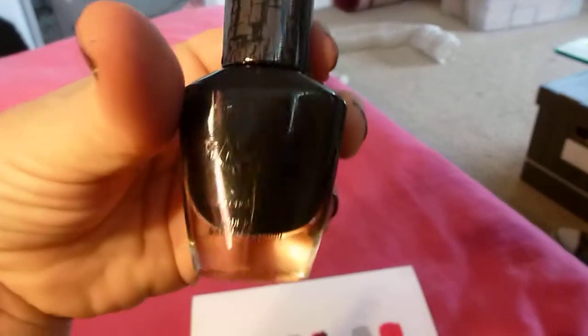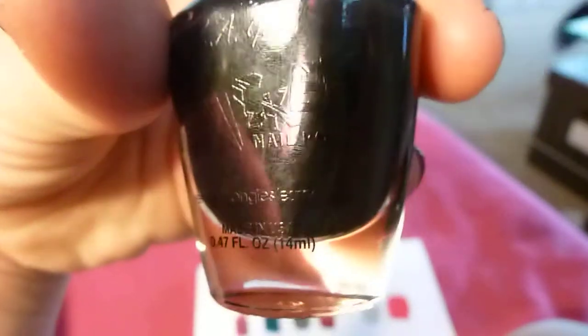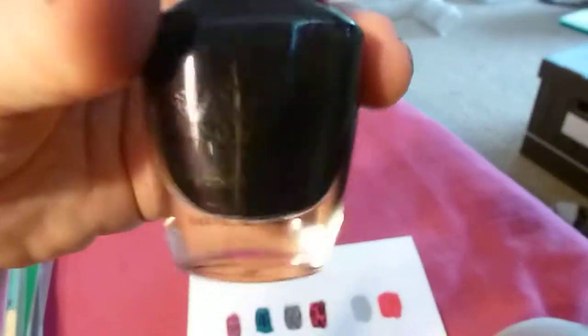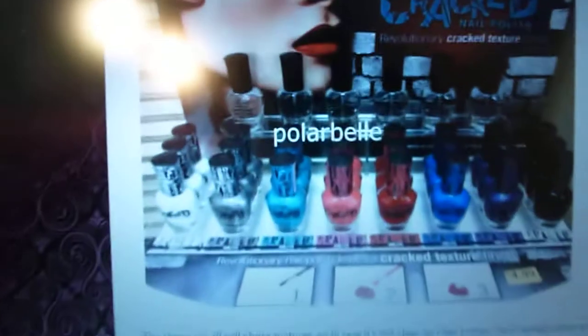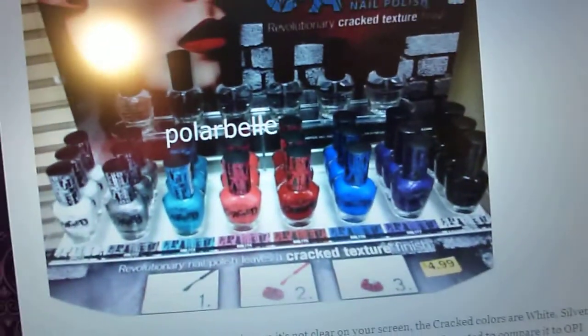My only complaint here is, what is with this bottle? Can you even see the name? It's like etched into the glass — it's cracked, yeah. But anyway, the colors it comes in: there's a white, a silver, a blue, a pink, a red, a darker blue, a purple, and a black, which is the one I have, and the black is called Erupt.